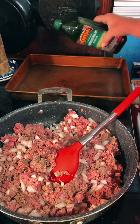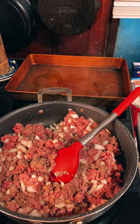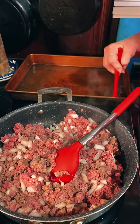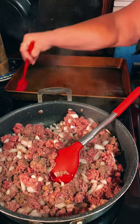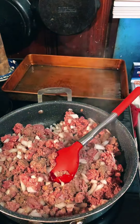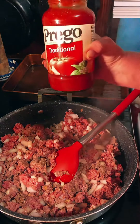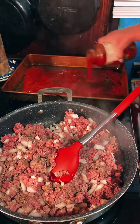We're gonna put just a little bit of olive oil in the bottom of our baking dish and we're gonna pretend like we're an artist and we're gonna paint the bottom of the baking dish — just like that. Just give it a nice little paint. Now on top of that olive oil we're going to put a little bit of spaghetti sauce.